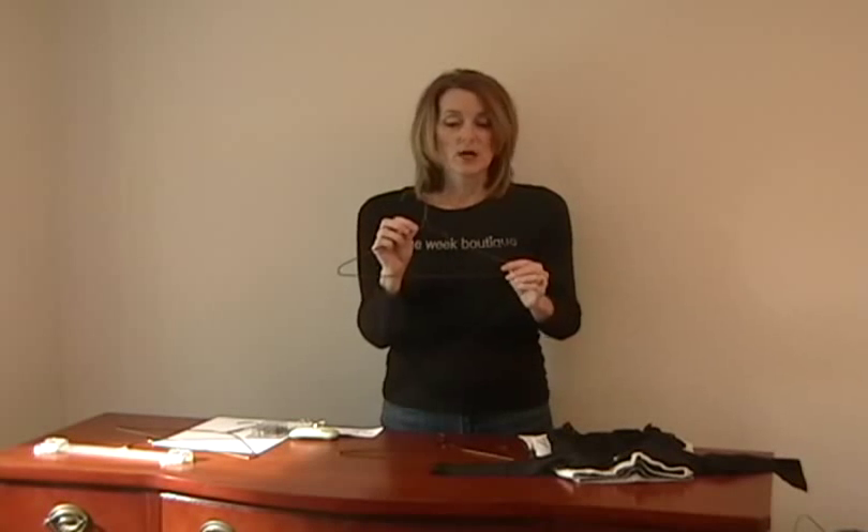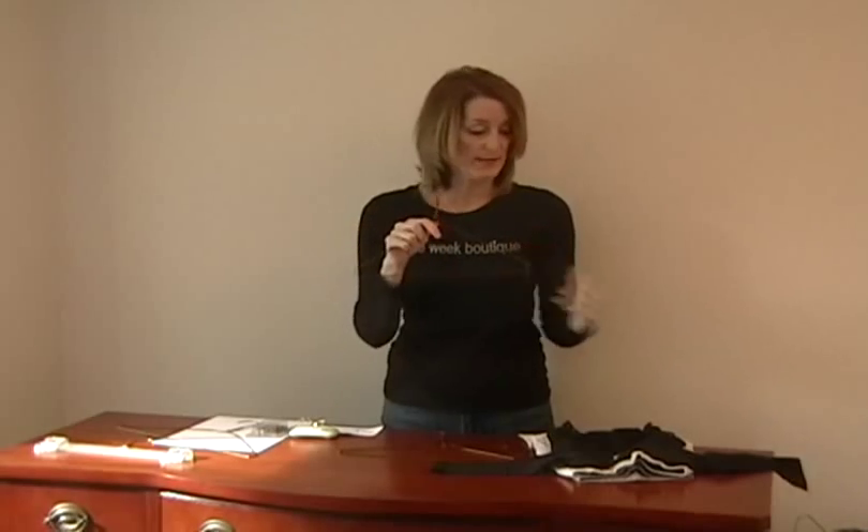This is the child size hanger and this is for any item that is size 4 and under. What you want to remember when you put this into your clothing is that the hanger must look like a question mark — it should be facing the left as you look at it. If it looks like a question mark, that's the correct way.